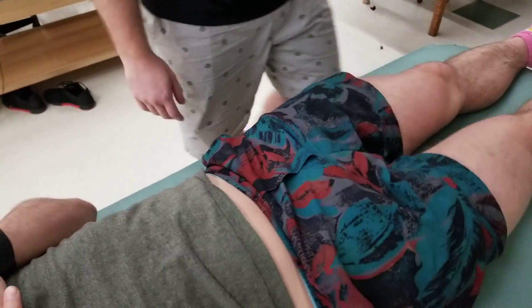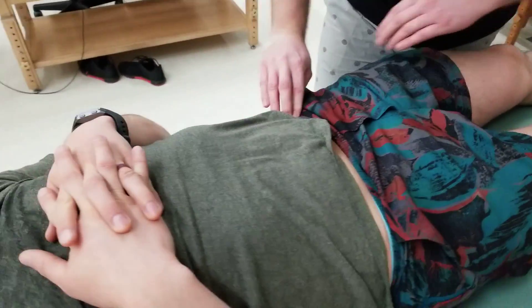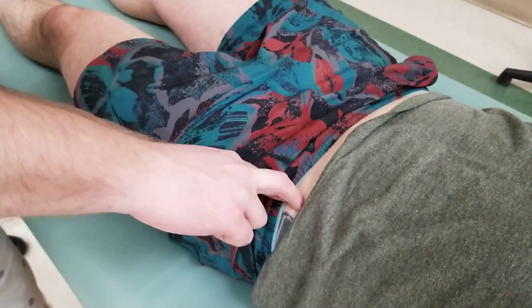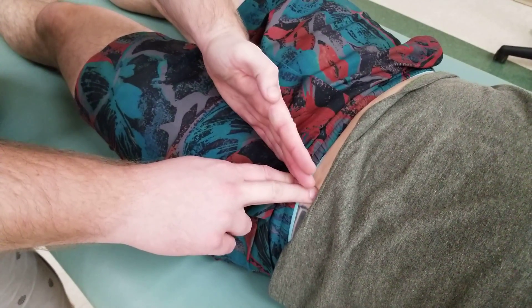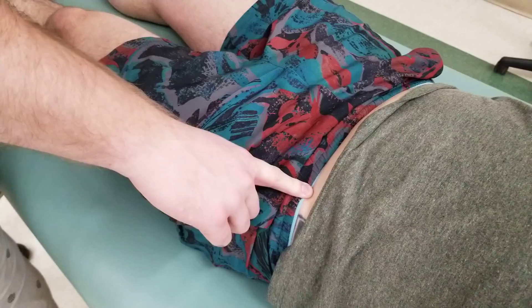With the patient now lying on their back, following the front of the iliac crest down to the ASIS — just above the pant line — I'm going to activate one of two muscles to prove that we're on the ASIS. Medially and going inferior is sartorius, and laterally and going inferior is tensor fasciae latae. They both have hip flexion in common.